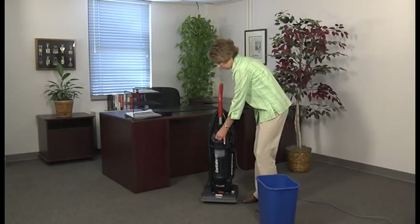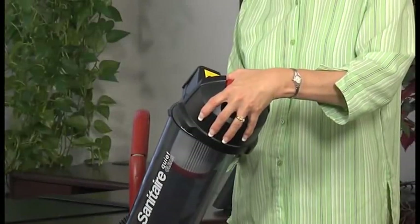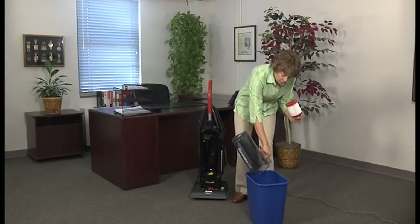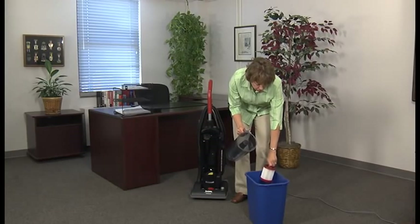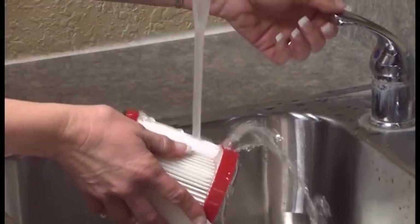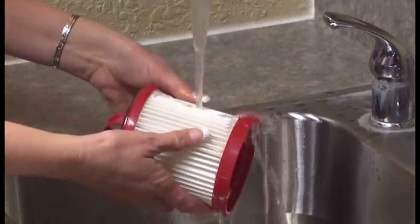To empty the dust cup on a bagless model, simply pull the latch upward and pivot the dust cup out of the way from the cleaner. Then twist the lid counterclockwise, remove it, and pull out the dust cup filter. If the filter is dirty, tap it against a waste container to remove the dirt, or if needed, clean it in warm water with a mild detergent. Clean between the pleats by pulling them open under running water. After the filter is clean, let it dry completely before you return it to the dust cup.